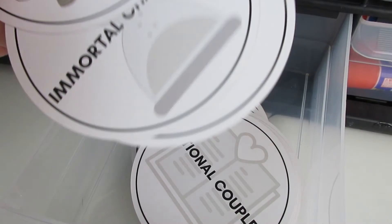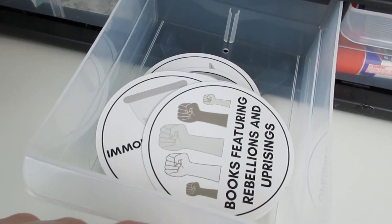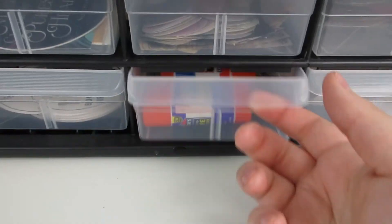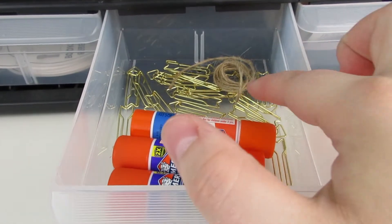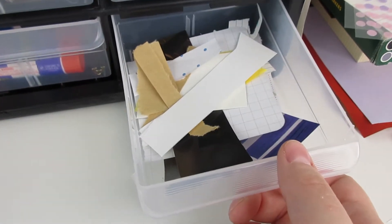This one has cards that were from a card game from Owlcrate — I'm hoping to use them as crowns or something. This is where I keep my glue sticks, some paper clips, and some extra twine. And then here is my little scrap drawer.